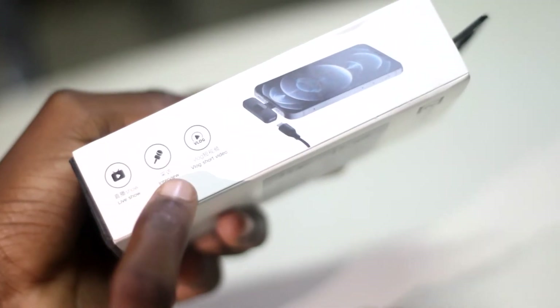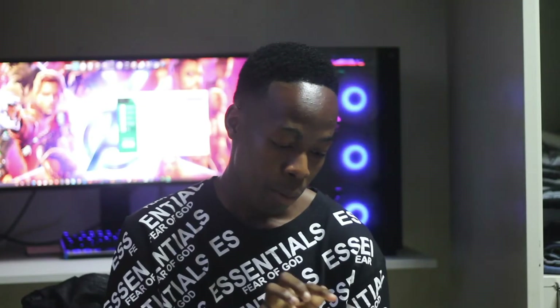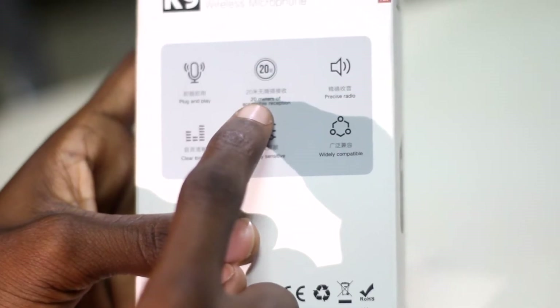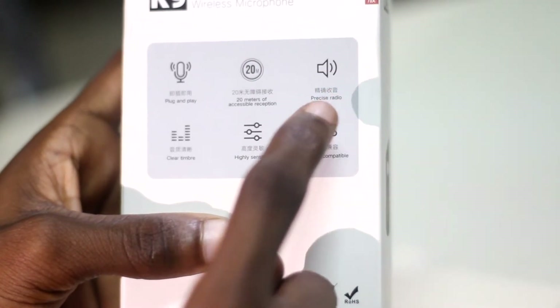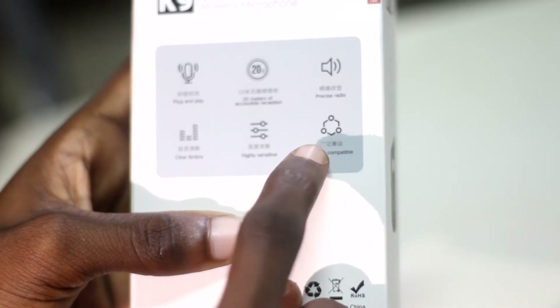We got a little description right here — it can be used for live shows, interviews, blog shows, videos — I don't even know what that is. 20 meters access susceptible, which means you can walk away 20 meters. Wow, that's a blast. And it has a precise radio, a clear timber, high sensitive, and widely compatible.